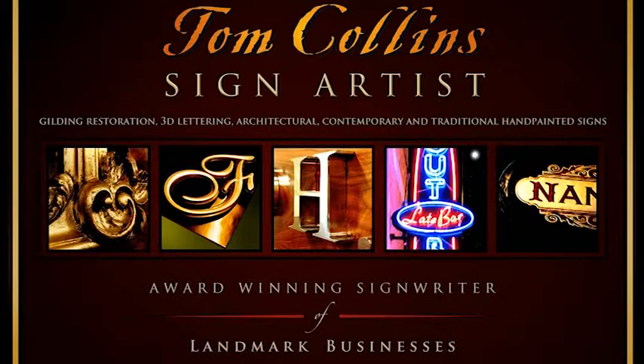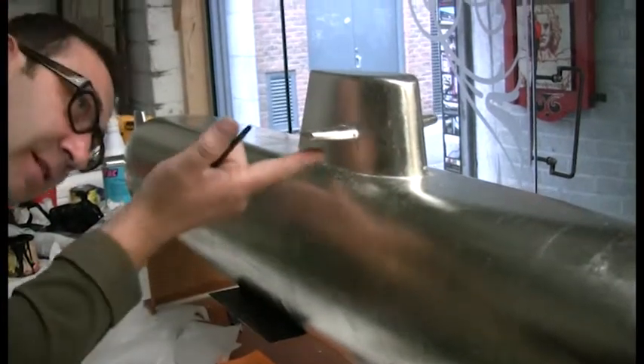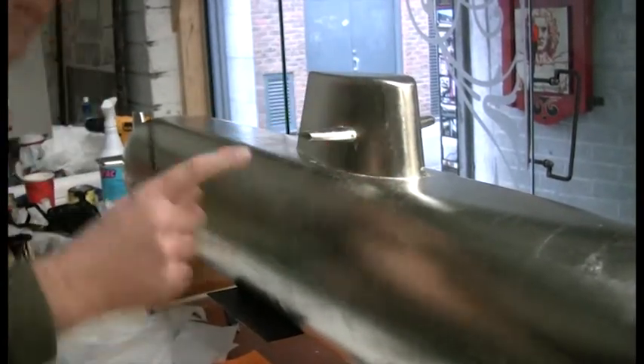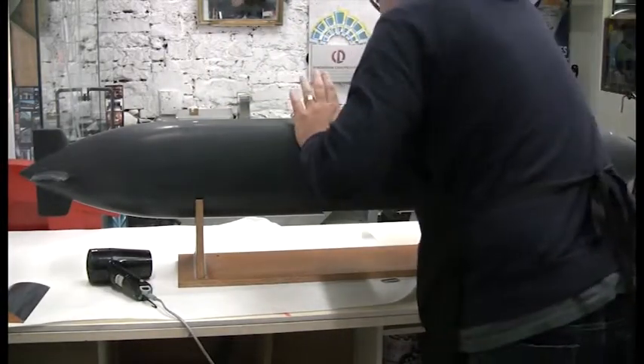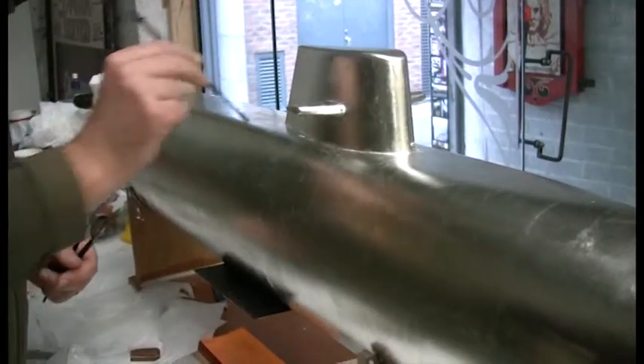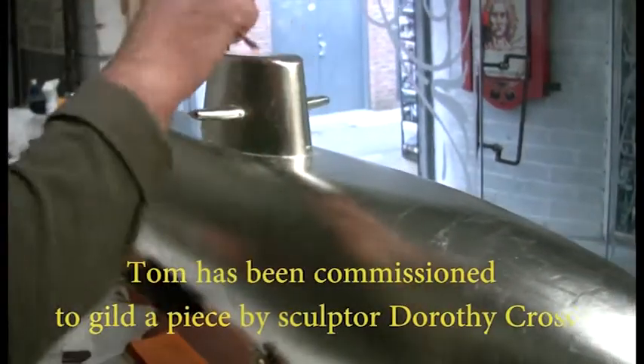What are you doing there? I'm just trying to get into the crevices there because when I was using my nail I was scratching it. It's a case where you just try to remove all the loose, flaky bits. At times like this, that French polishing pad sounds like the way to go if it didn't mark it or scratch it.